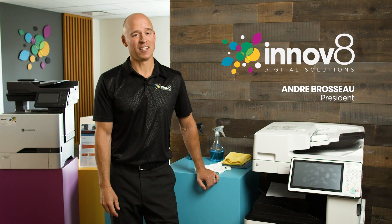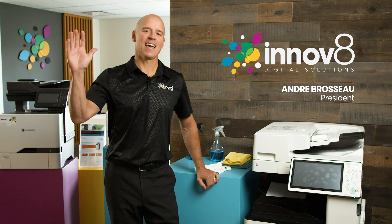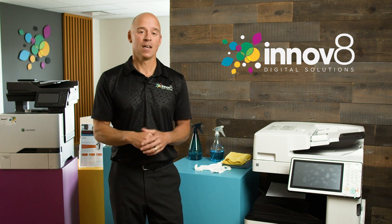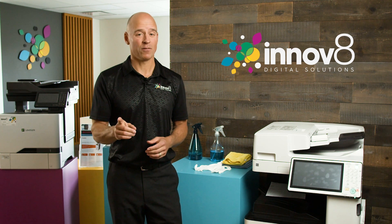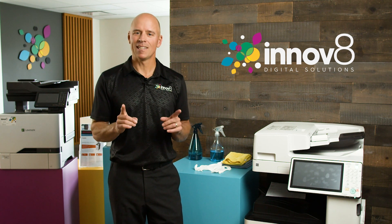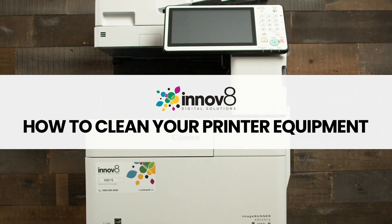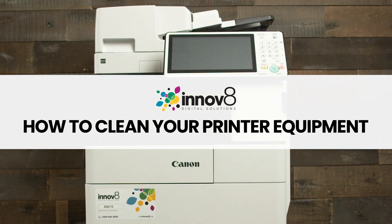Hi, I'm Andre Barroso with Innovate Digital Solutions. Put your hand in the air if you're concerned about all the things that your hands are touching these days. One thing that gets overlooked is the office equipment, and that's something you should be cleaning at least daily. In this little video, I'm going to show you some tips and tricks on how to clean your equipment properly.